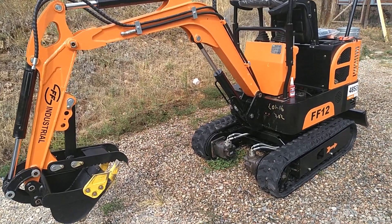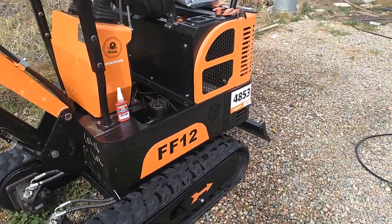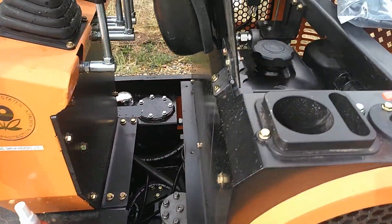Hey guys, I'm going to do a really quick video on my new FF12 FF Industrial Mini Excavator. I just picked it up at the Richie Brothers auction and I put about four hours on it.